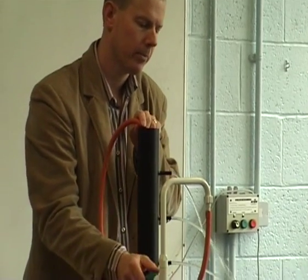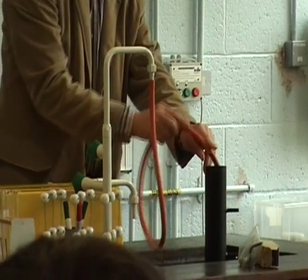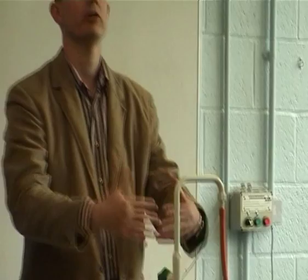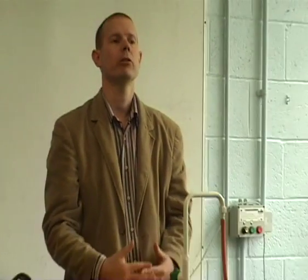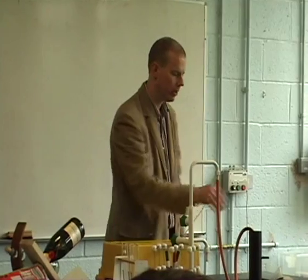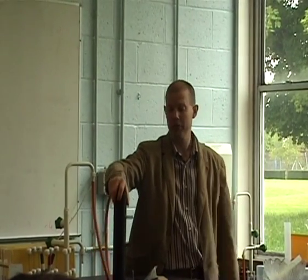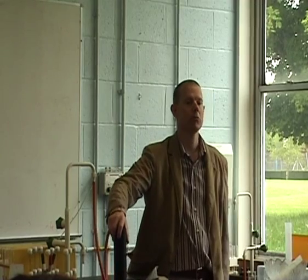Okay, that's all there is. You might be given a diagram of this and asked to explain what it's been used to demonstrate. Or alternatively, you might be asked how you would demonstrate that pressure increases with depth. It's not even called by a particular name — it's just the 'pressure increases with depth' apparatus. That's all there is.